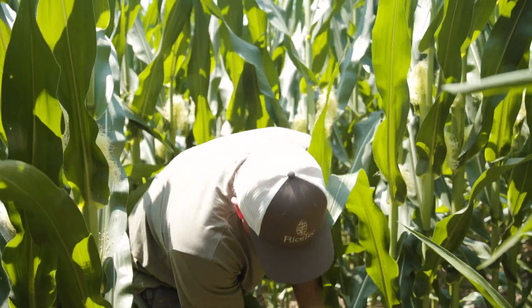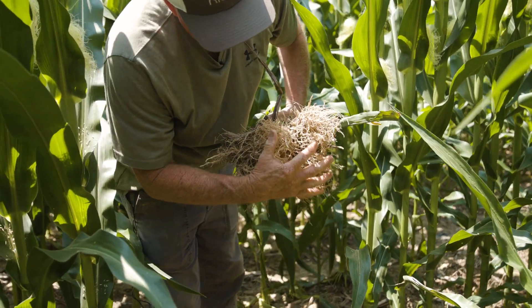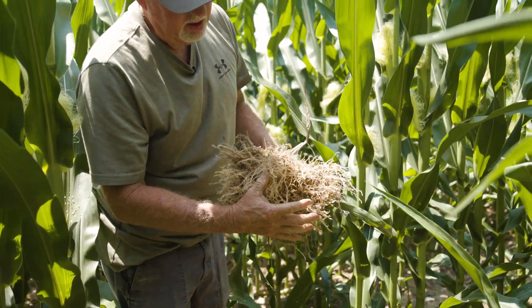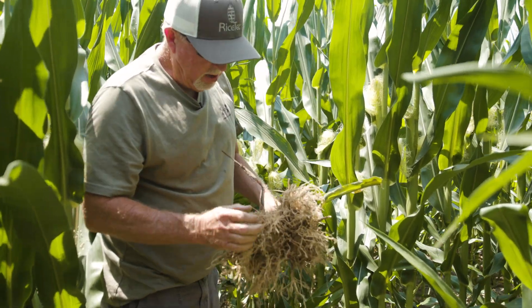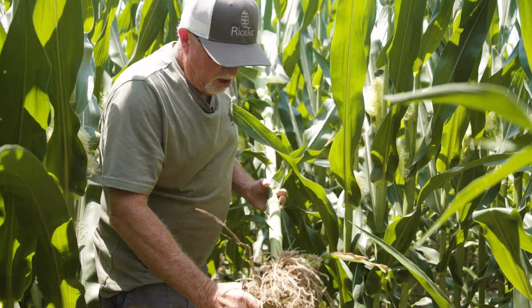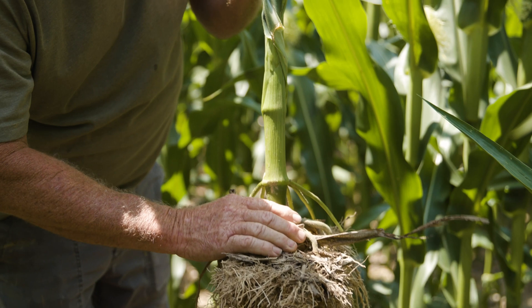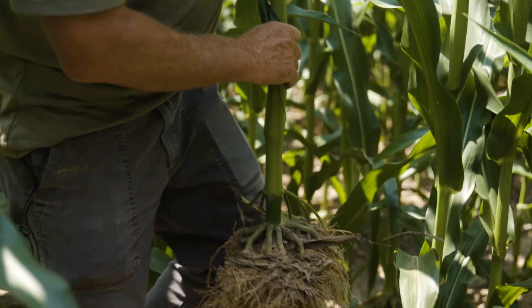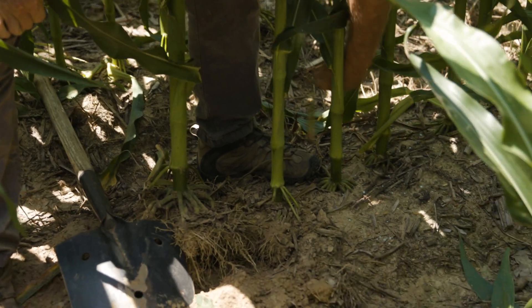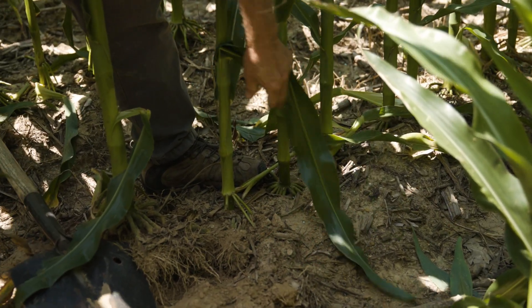As we looked at before, the stalk and the root system — these are actually the roots that bring in the nutrients and water out of the ground. And then there's another set of roots called brace roots. As you see here, these big roots are brace roots to make the plant stable. You can see on these stalks how they're right at the ground, which is exactly where we want them.